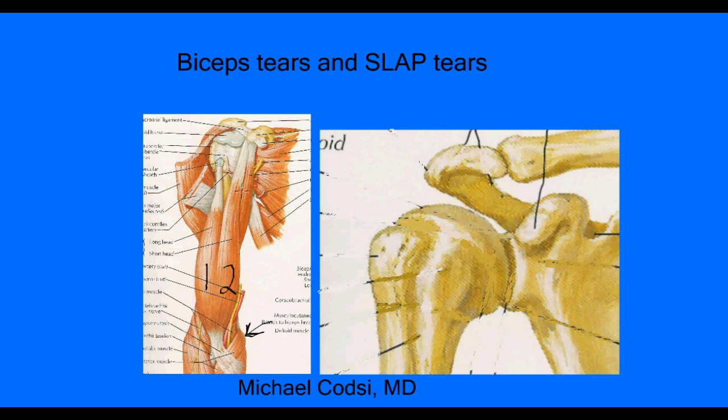This other tendon never goes inside the joint. It stays outside, is well protected, and almost never tears. So when the tendon on the other side does tear, it can pull down, and some people can have what we call a Popeye deformity, where that muscle looks really enlarged. But the biceps still works because the majority of the muscle is still attached with the other tendon.